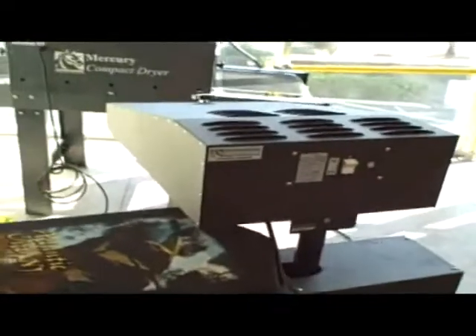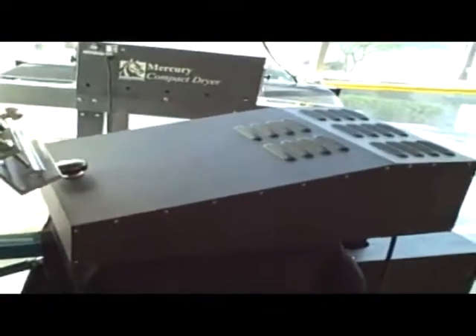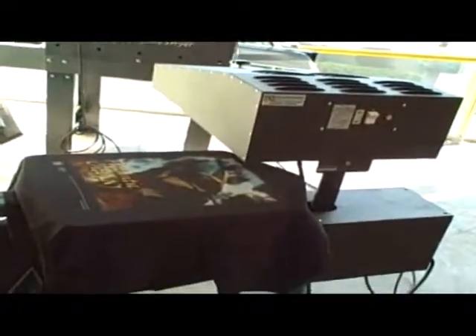The beauty of this flash cue unit is multi-fold. First of all, you don't have to worry about burning any shirts anymore — no more scorched garments. You set the time for whatever you need, and even if you have to go answer the telephone, walk away or whatever, your shirt's not going to catch on fire. It's going to be perfectly cured each time.